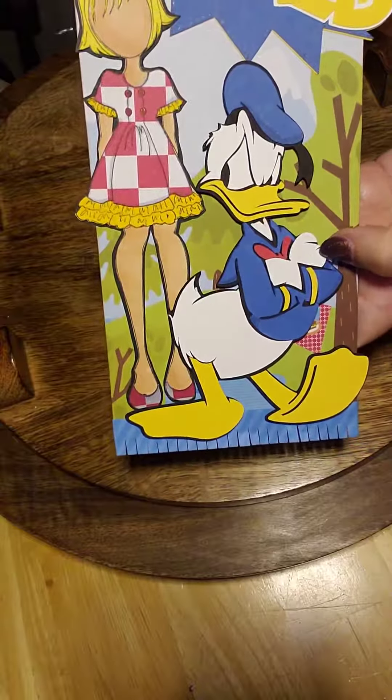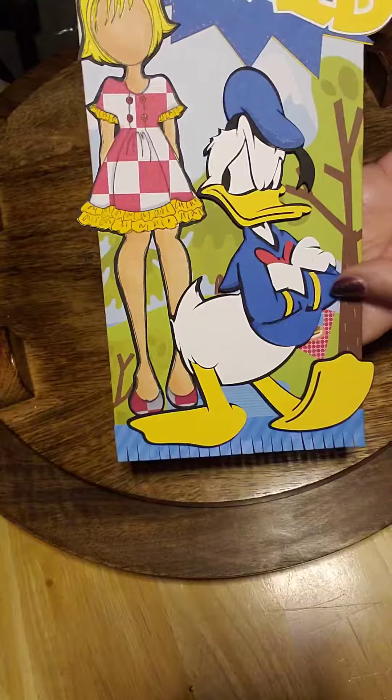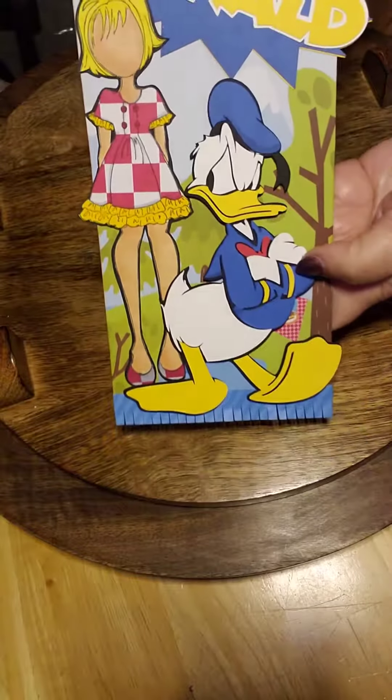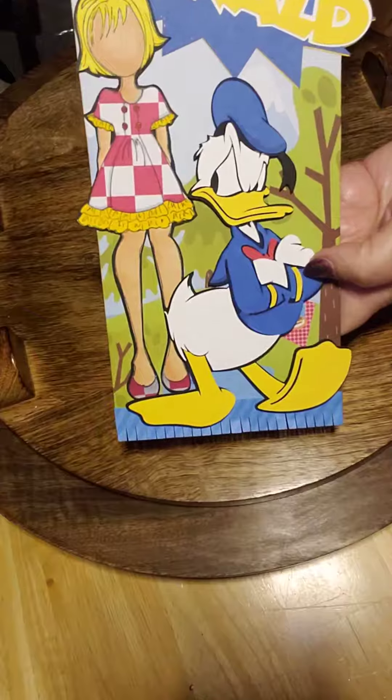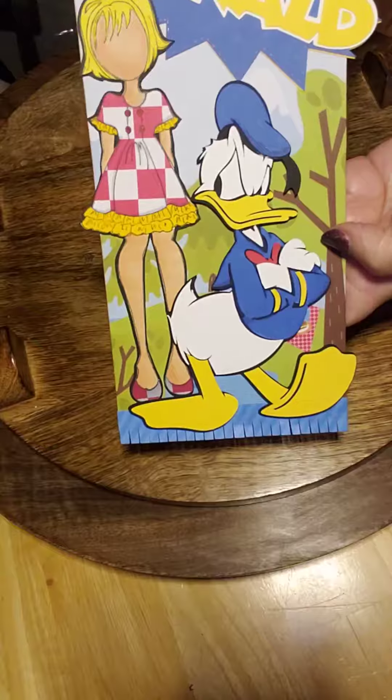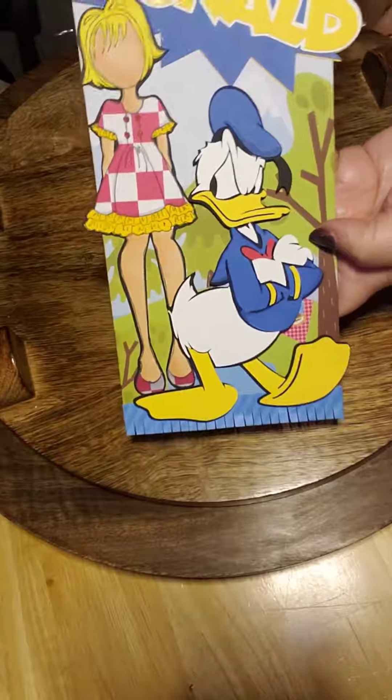I have not found a way with my Cricut Explorer to cut the Cricut die cuts for the Disney ones any smaller than about 5 inches — I just can't get those intricate cuts. If anybody has any tips on that, I'd love for you to share them with me.